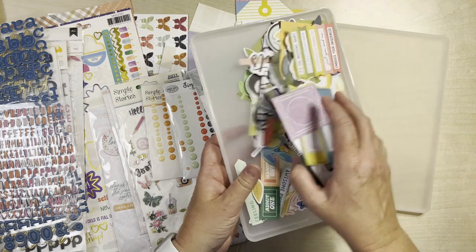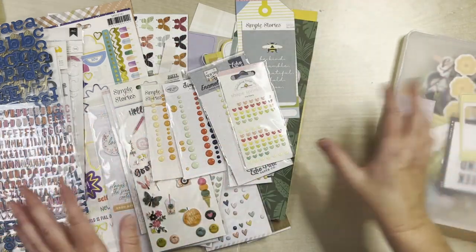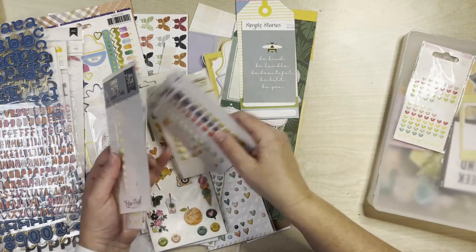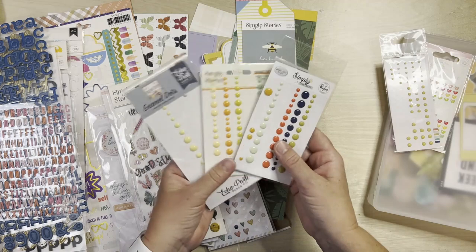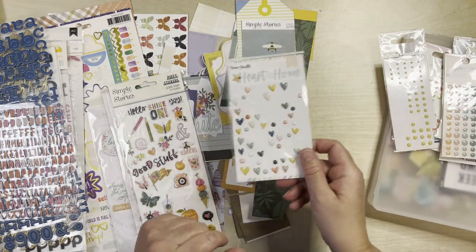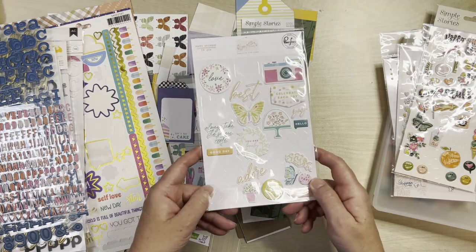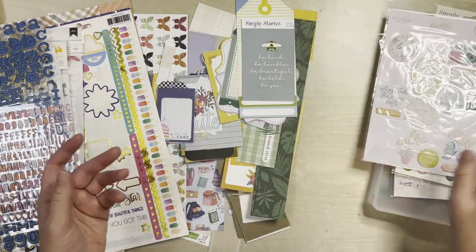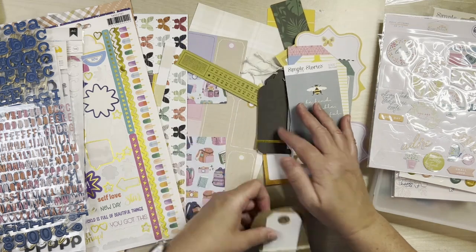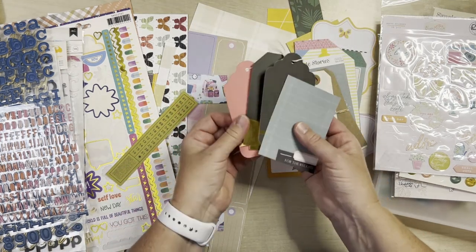I still have quite a few of the die cuts that I had pulled aside — I did use a ton on my layouts, which made me super happy. I don't think I used any of these heart-shaped sprinkles, but I did use quite a few of the other ones. I didn't use any of those, I did use a lot of those, and I even got some of these puffy stickers on my layouts. I don't think I used any of these ones, so these will go right back in my stash. There are some more die cuts and tags and things I had pulled aside — I used some of those on my layouts.